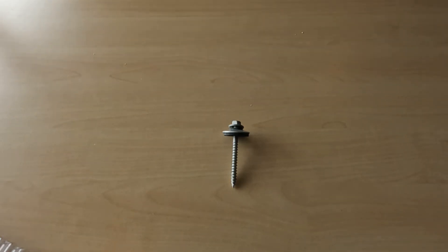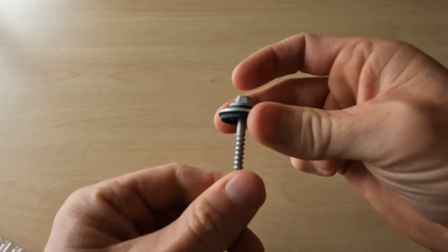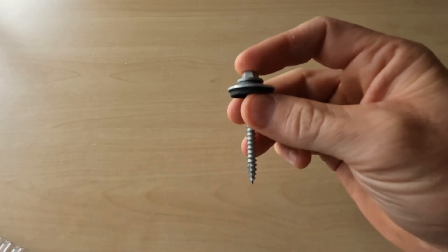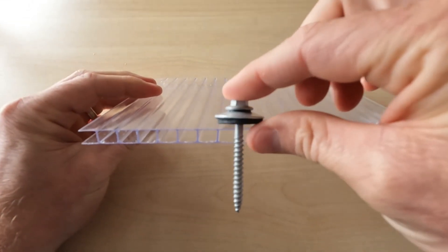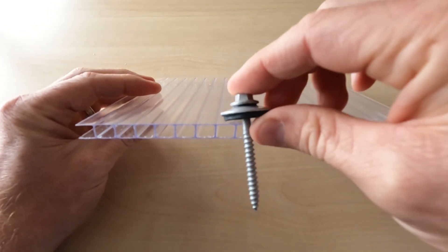This is our twin wall fastener, used for twin wall or multi wall. It's got a metal washer on top with a neoprene washer underneath, and it's designed for flat roofing. It can be used on our twin wall — again, that needs to have an expansion hole pre-drilled first.